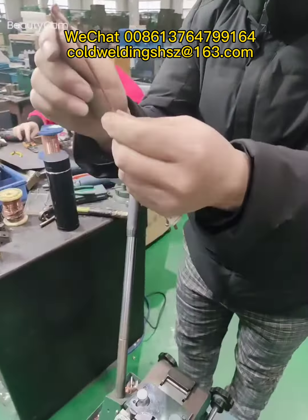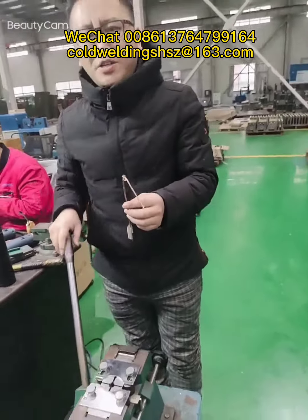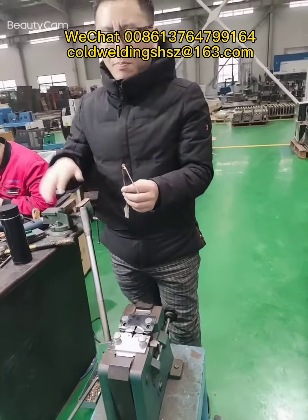This is our cold welding machine, SZ3TR. For more information, please contact George. Goodbye, bye-bye.